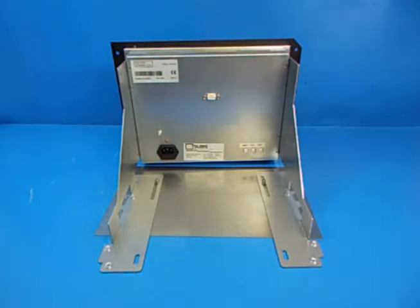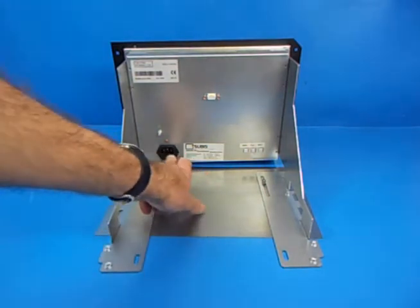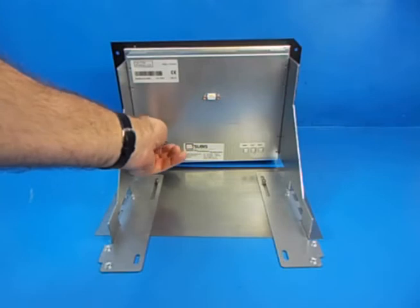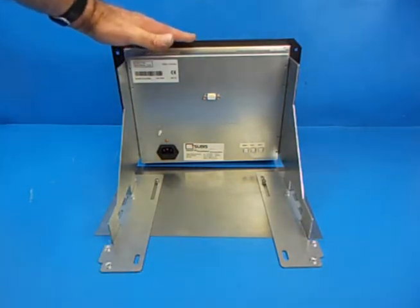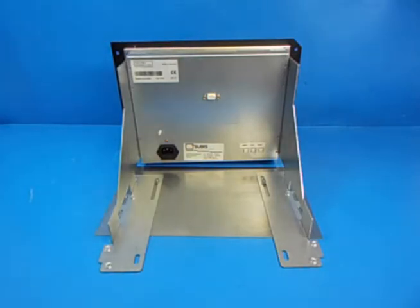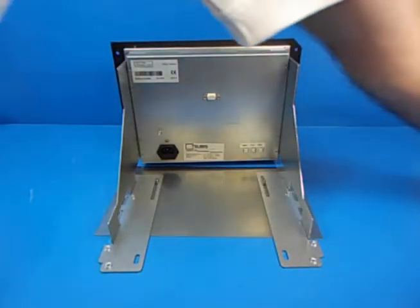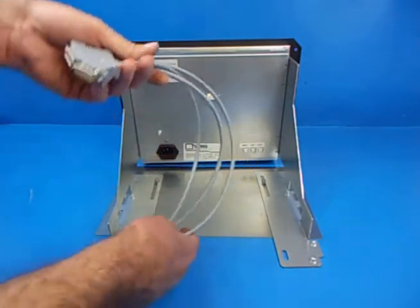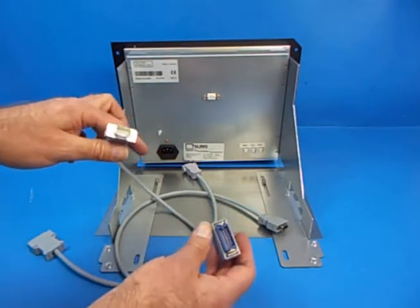As you can see, the panel has a fully integrated power supply. So all you need to do is remove the video connector from your existing machine and the power connector and the earth from your existing monitor. Put this display into position in the machine and reconnect your power, earth and video connections. The kit itself comes with three different connectors depending on what type of connection you've got on your particular machine.